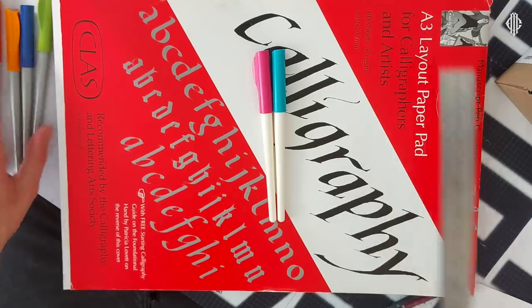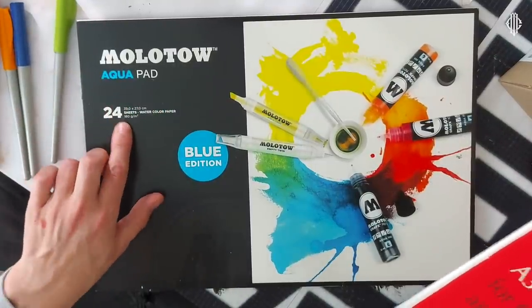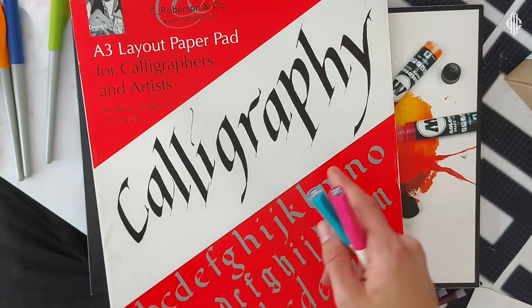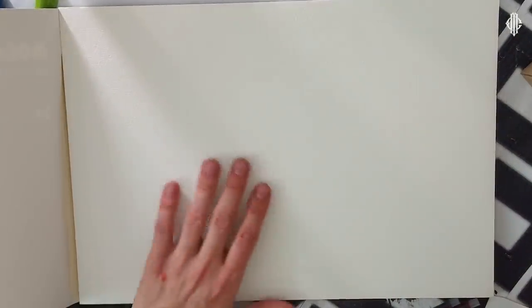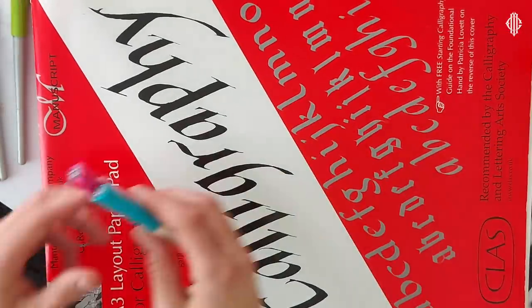I'm going to be using two papers today. One is the Molotov aqua pad, which is 180 GSM, and the second one is the manuscript calligraphic pad, which is 50 GSM. Besides the difference in thickness, the Molotov has some kind of a grain pattern which looks really interesting, and the manuscript paper is very thin but has some gloss to it. We'll see how the pens perform on the different papers.